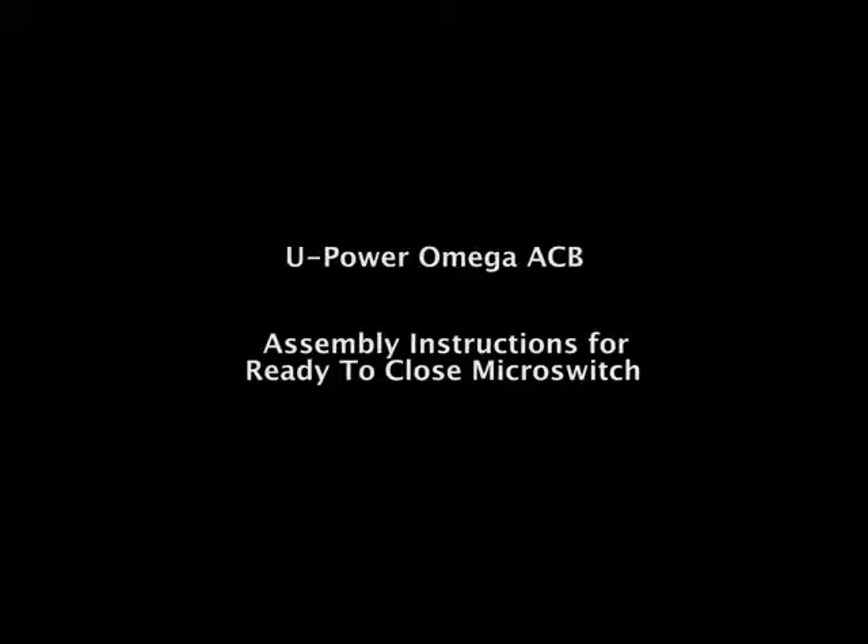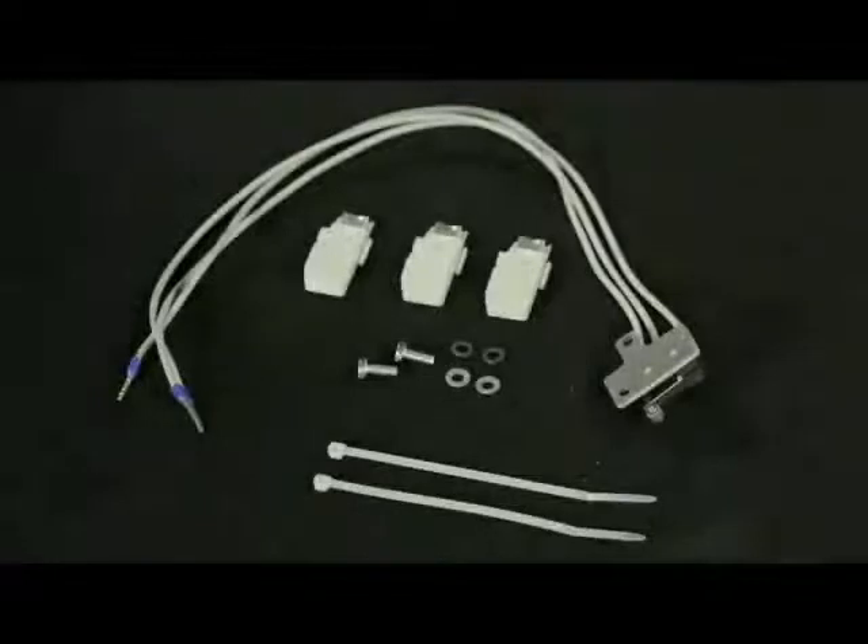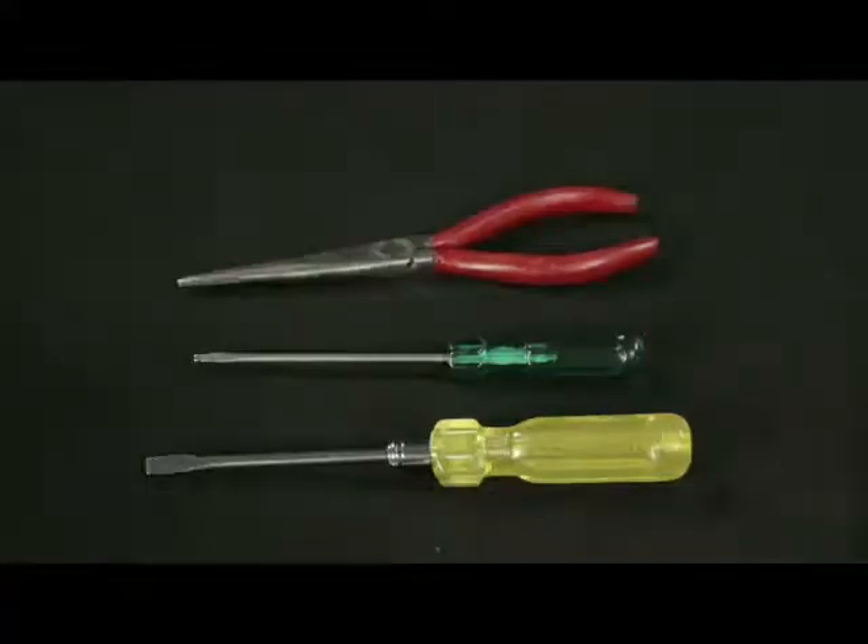Assembly instructions for ready-to-close micro switch. These are the accessories and hardware required. Tools required: screwdrivers and nose plier.